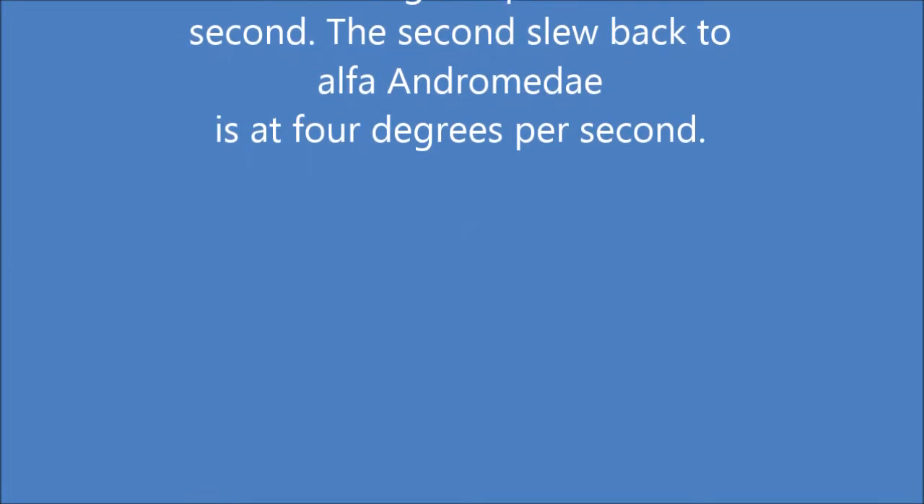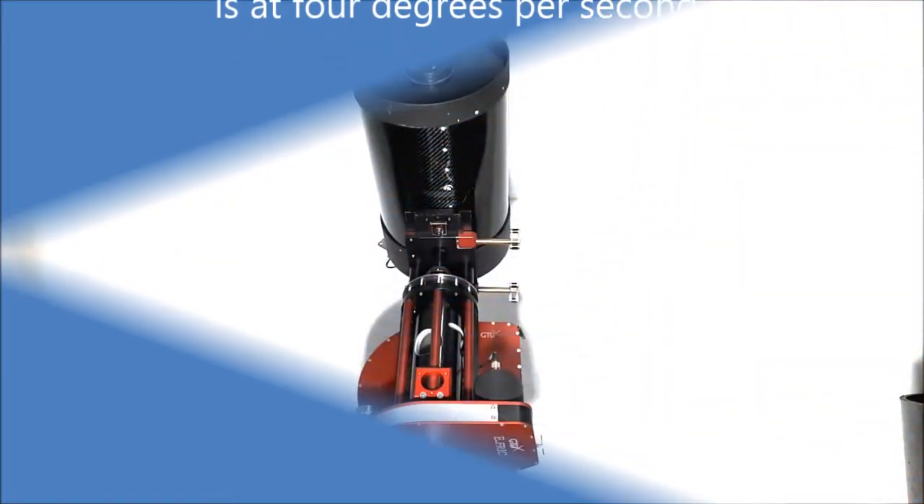The second slew back to Alpha Andromeda is at 4 degrees per second.